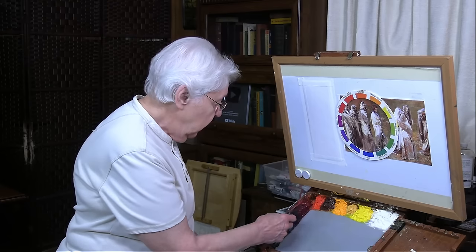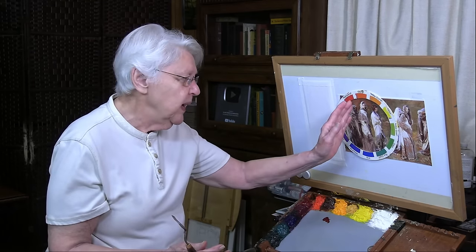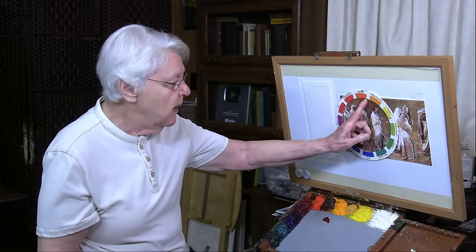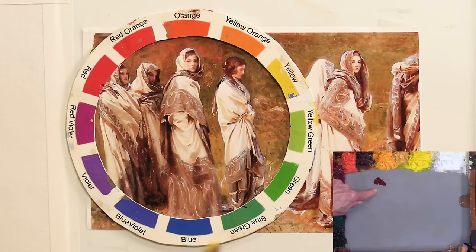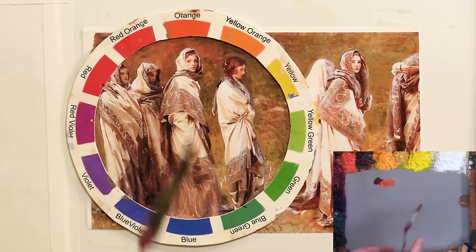We all know that alizarin crimson is in the red range, so I'll pull some alizarin crimson out here. What do we do to lean it towards red-orange? We can add orange, yellow-orange, or yellow — any of those will do it because all of them have yellow in them. Let's go for the extreme and start with yellow. If I take yellow and begin to pull yellow into alizarin crimson, watching what happens, it doesn't take very much for it to turn red-orange. I can add even more and it's still red-orange. So we have a range of red-orange.